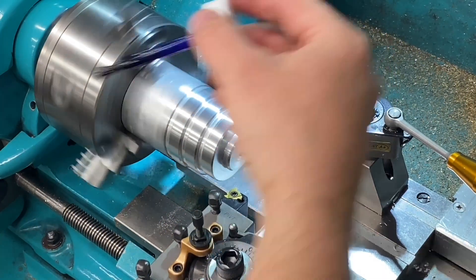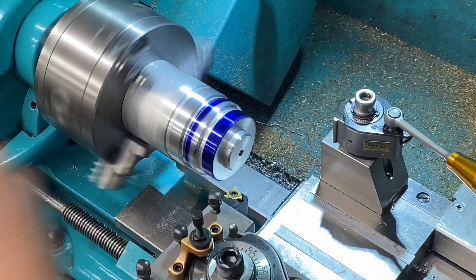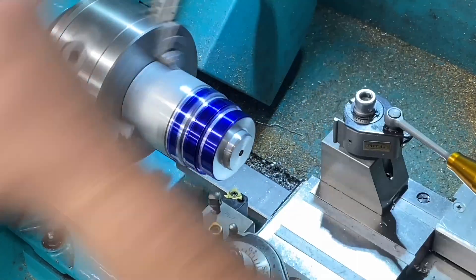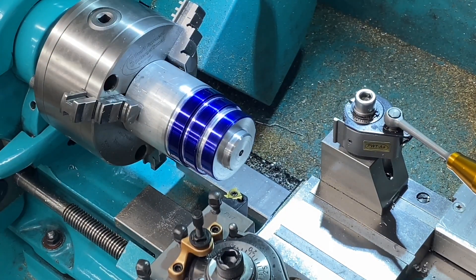Welcome back. I've set up some 75mm aluminium bar in the three-jaw chuck and I'm applying some die-chem onto it so that I can check that the pitches are correct on some threads that I'm about to machine.